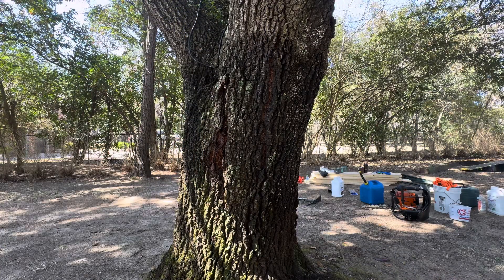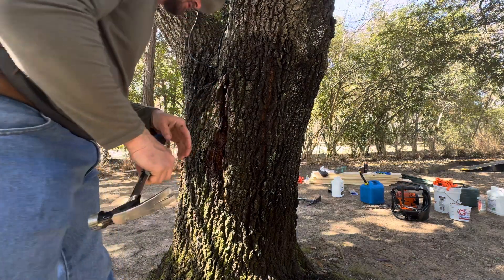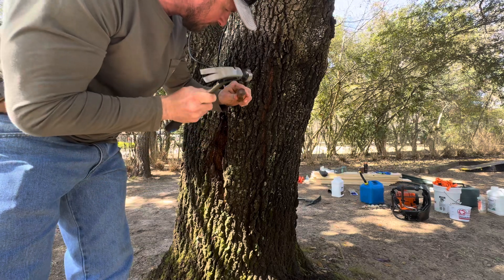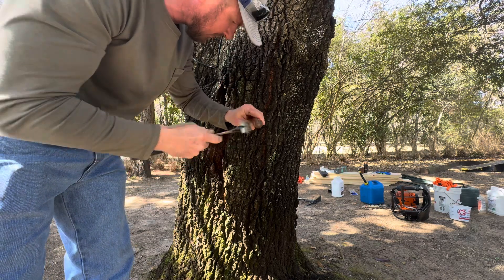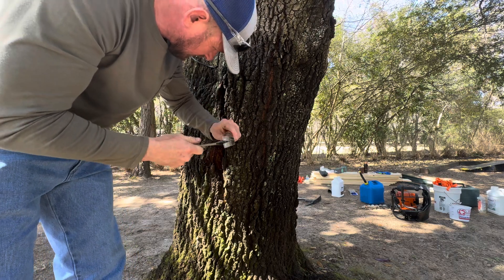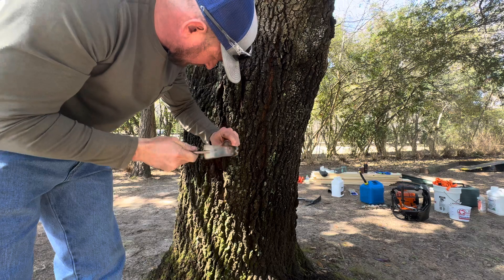Sometimes you can use a saw or a knife, but with this heavy bark I'm just going to use a screwdriver. There's a big wound here and I'm going to cut this wound off so we can treat it.